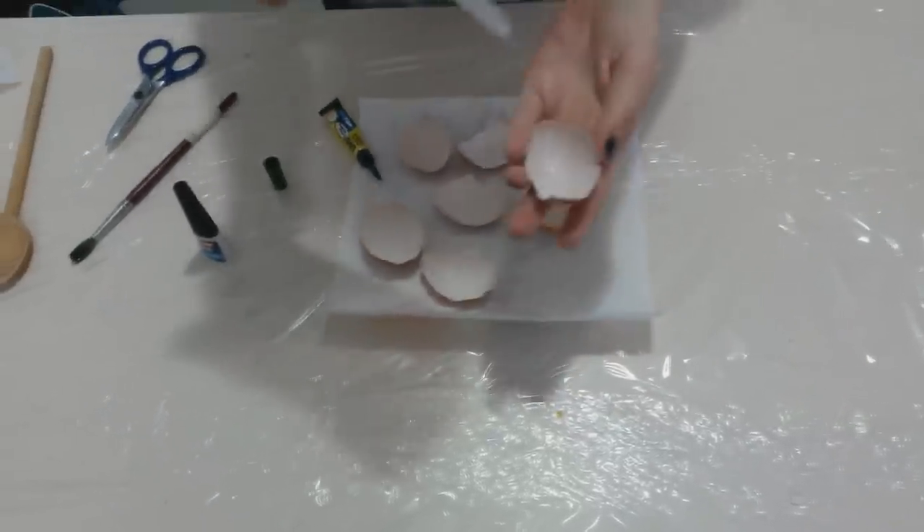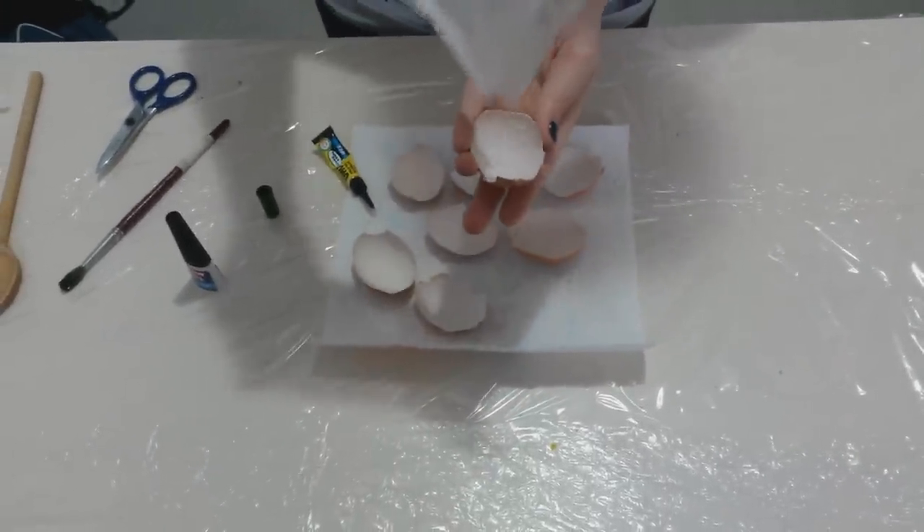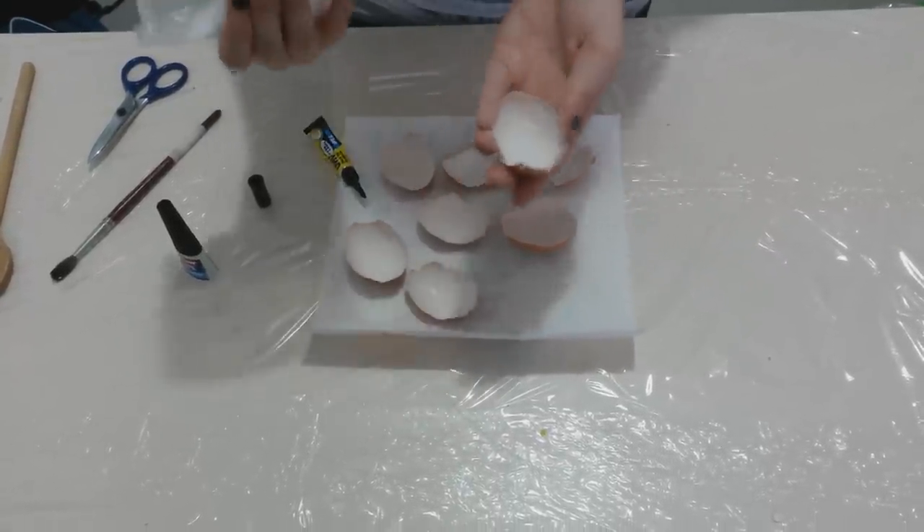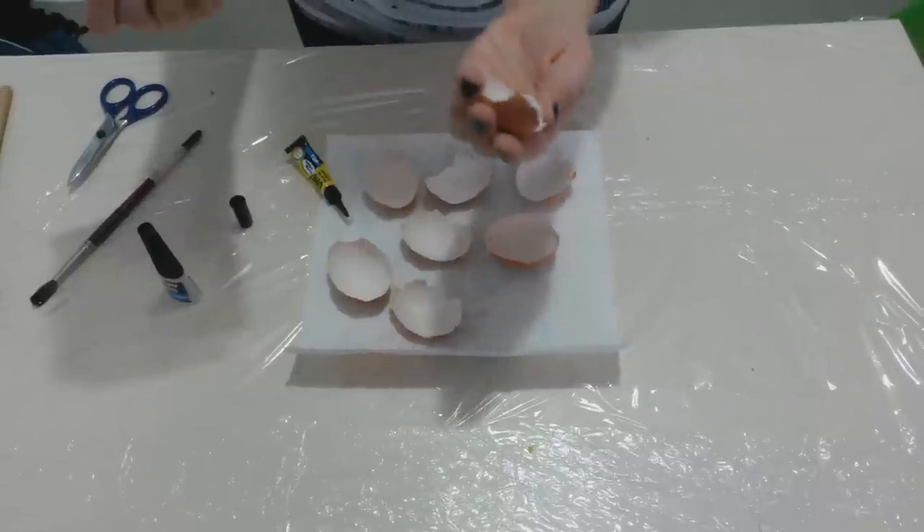Sprinkle with alum powder. Make sure the surface is completely covered. The glue has to be dry before continuing.